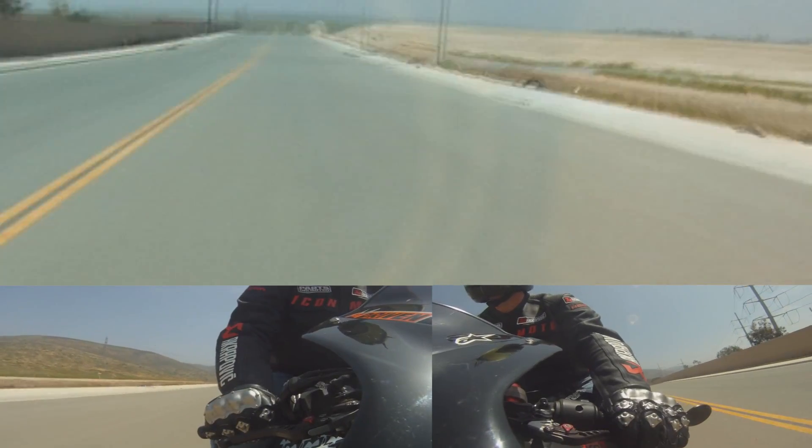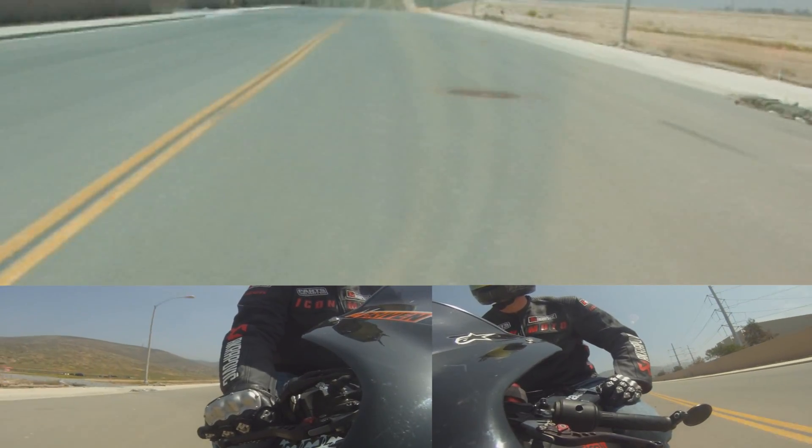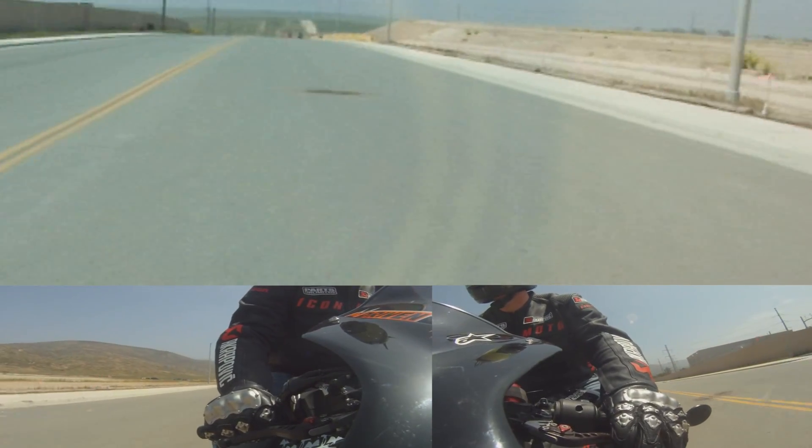Alright ladies and gentlemen, I'm in a halfway discreet location where I pulled off the wheelie video where I was practicing — practicing for myself or practicing with Nick. I'm gonna be going over the wheelie tips again.